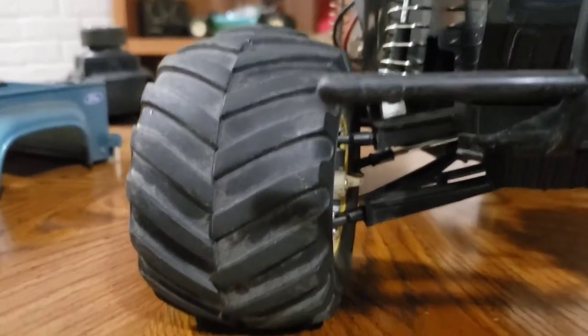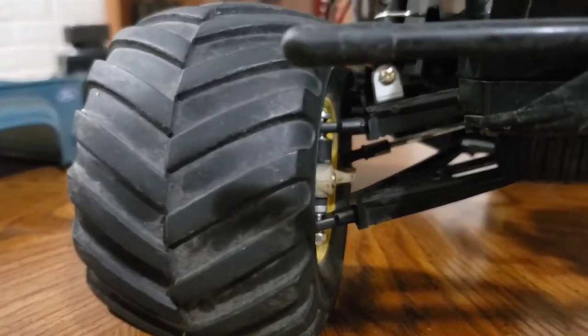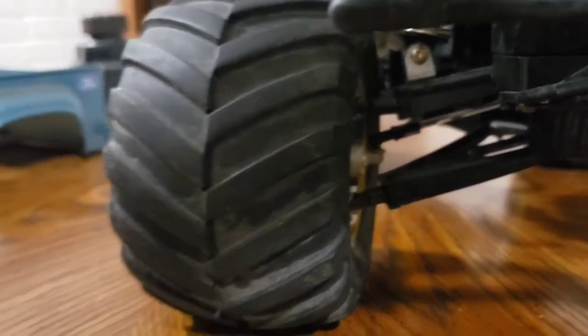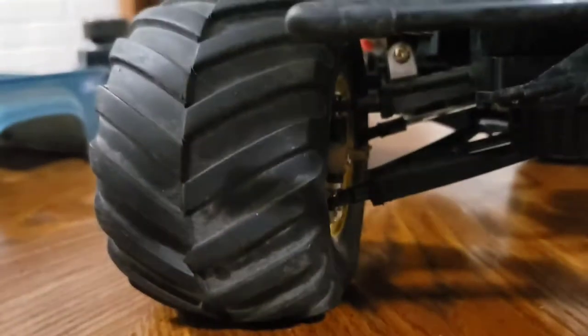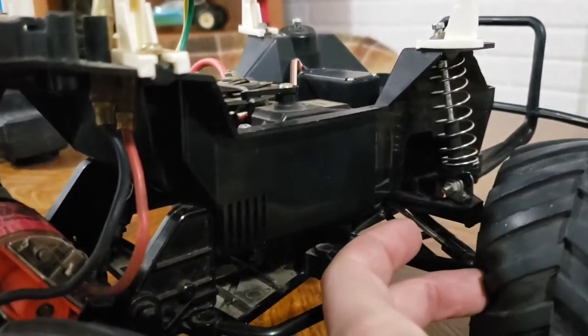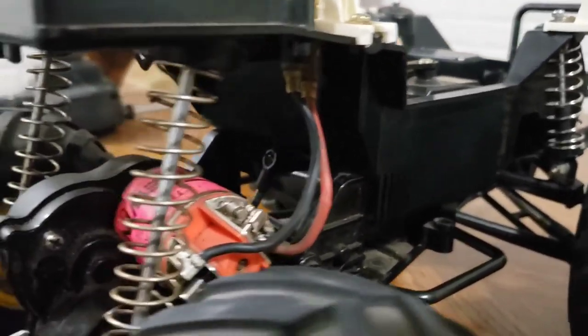I actually have a little bit of camber gain, or negative camber, so it helps some. I wish I had a little more just for stability, but as it is, it's worked out pretty well. I drove this one so far and everything went, honestly, much better than expected. I couldn't get the thing to flip over nearly as easy as a stock one.